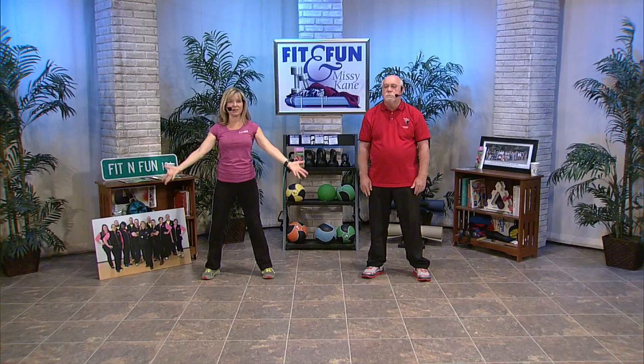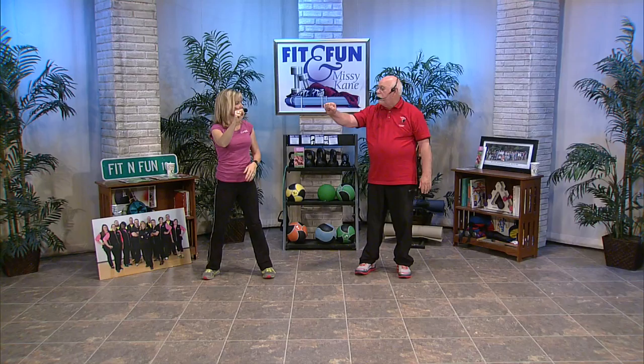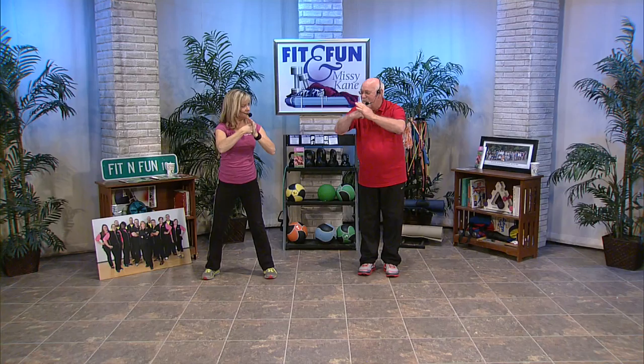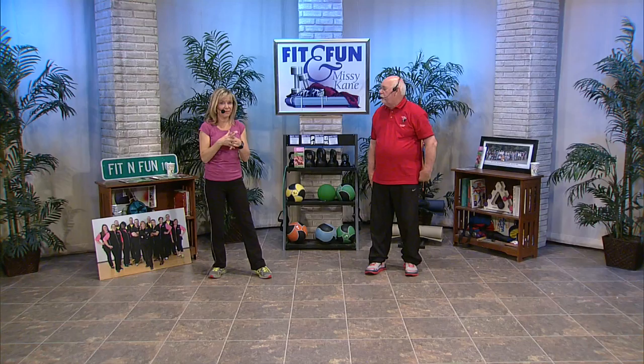Bill Pickett, thanks for coming on and for being a teacher for so many people — all around the country, all over Tennessee. If you want to find a class, call the Fit and Fun Hotline and they can let you know how to get in touch and find a Tai Chi class close to you. We start and end with the universal greeting — make a fist with the right hand, extend the fingers of the left hand, hook the thumb. Thank you so much, and we'll see you next time right here on Fit and Fun on East Tennessee PBS.